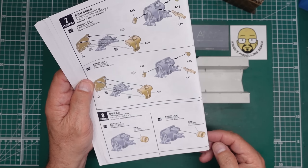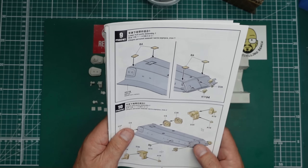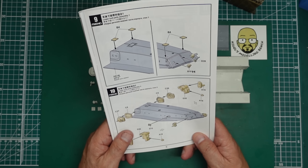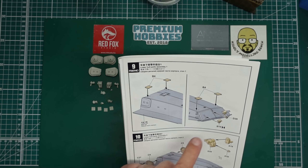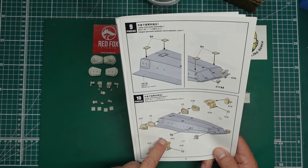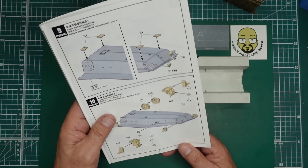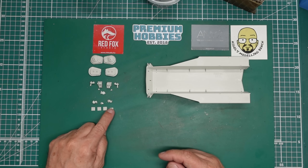We finished step eight, so we're now on 212 parts done. Now we're looking at starting work on the hull - four plates going on here, and then we've got the towing hook and towing eye, and then we're going to start moving on to the gearboxes and idler mounts.